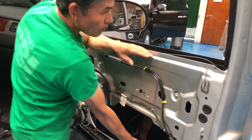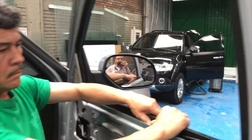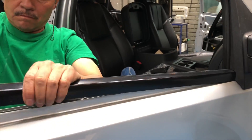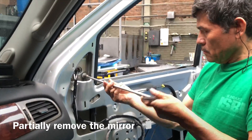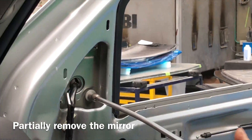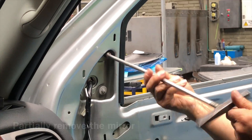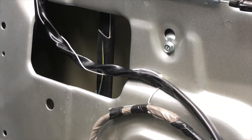In the Tahoe, you have to lower the window to be able to remove the trim that goes around the edges. At this point, you have to remove more bolts to be able to disassemble the door.